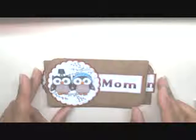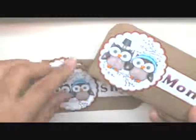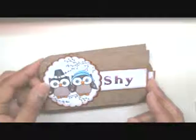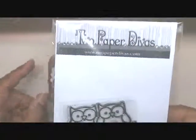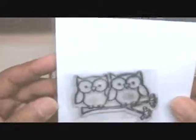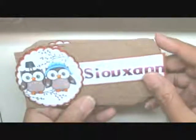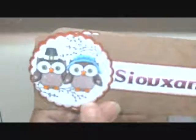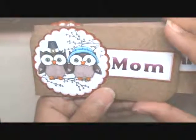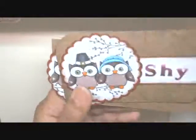For today's video, I wanted to share these place cards that I created for my Thanksgiving table this year. Every year I come up with a different theme, and this year I thought I would use the Two Paper Diva stamp set. This is the Hooter stamp set. I altered the image to create these Pilgrimals.